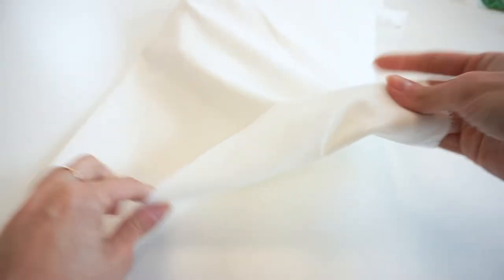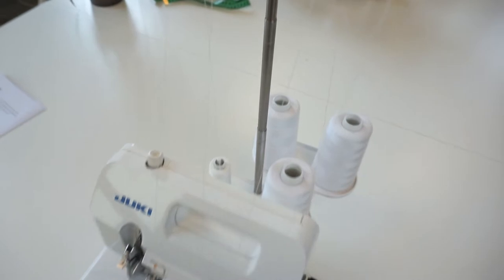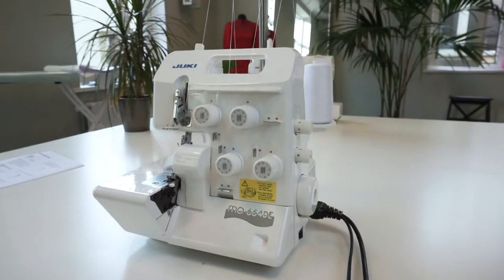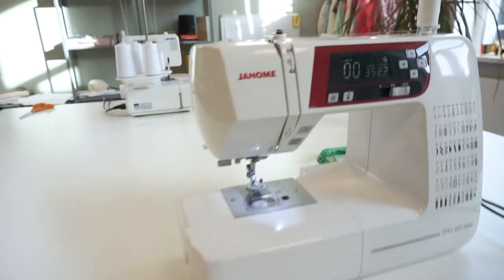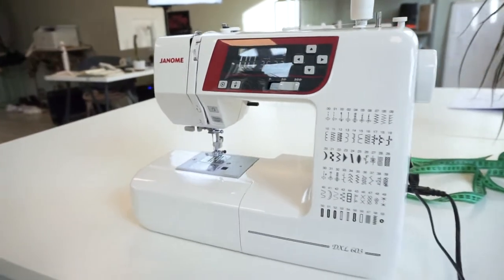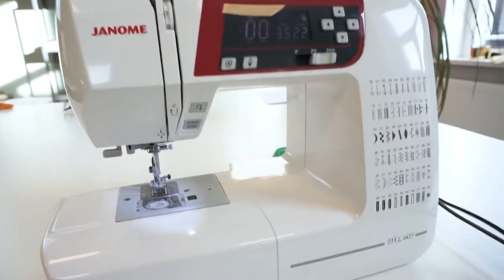Speaking about the materials, you will need a stretch jersey that has at least 30% stretch. I will be using a Punto jersey, and also matching threads of course. For most of the time I will be using a serger, but if you don't have it, don't worry — you can use only a sewing machine. Check out the description; there will be tips on how to use a sewing machine instead of a serger.